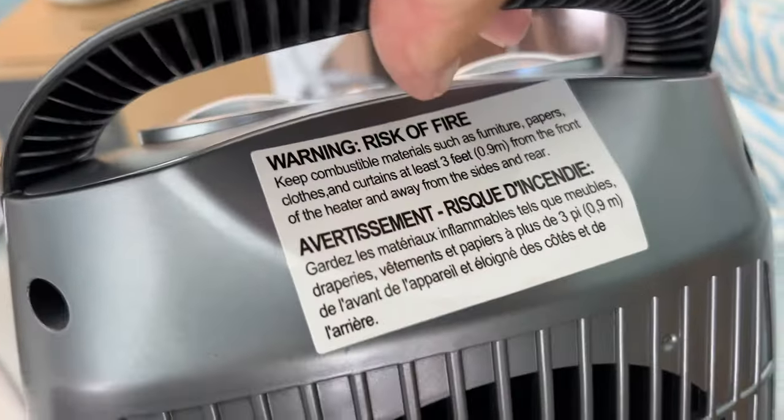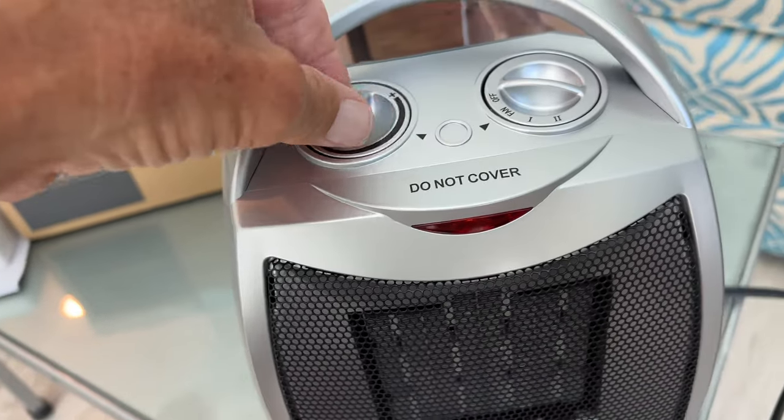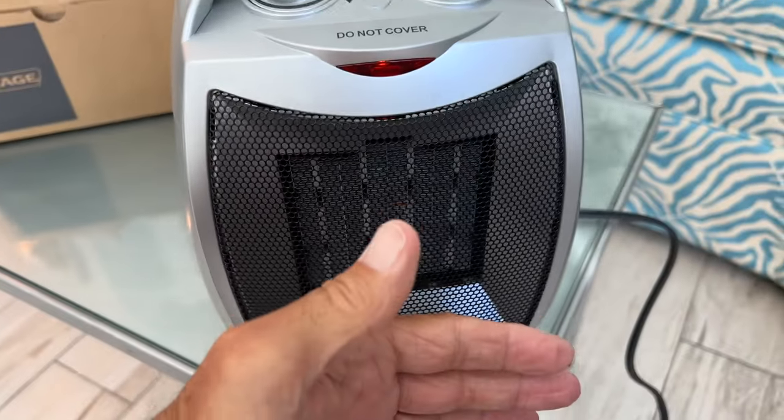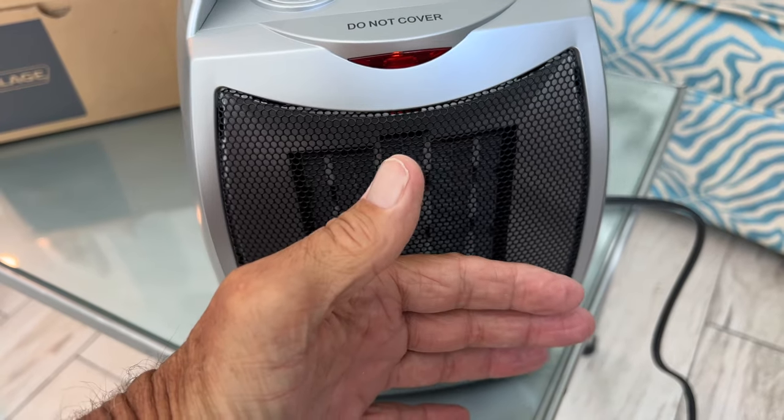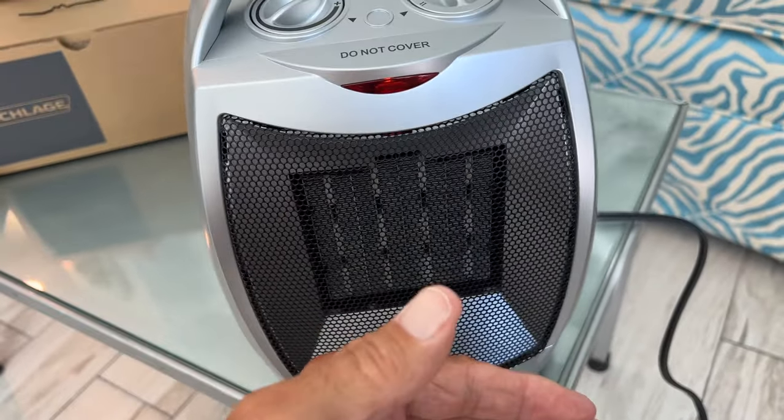Also read that label. Now if I go to one, it starts heating. If I go to two, it increases the amount of heat.